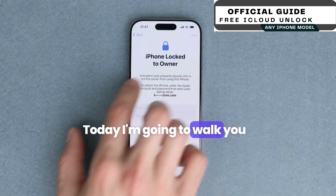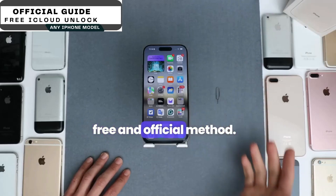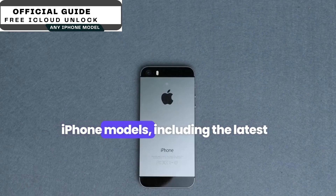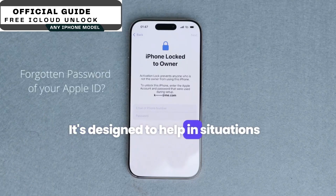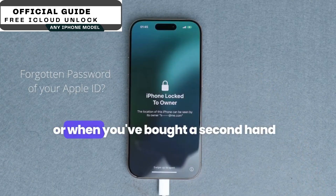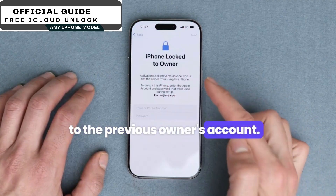Hi everyone, today I'm going to walk you through how to unlock an iCloud account using a completely free and official method. This method is compatible with all iPhone models, including the latest ones like iPhone 14, 15, and 16. It's designed to help in situations where you've forgotten the password to your iCloud ID, or when you've bought a second-hand device that's still connected to the previous owner's account.